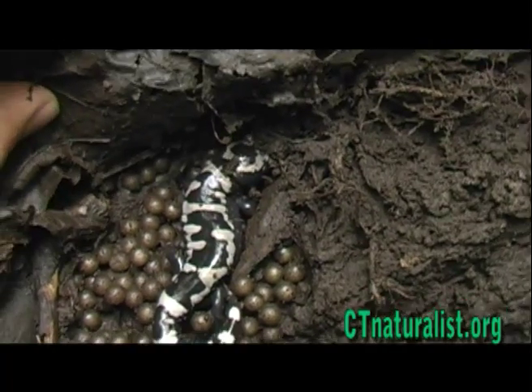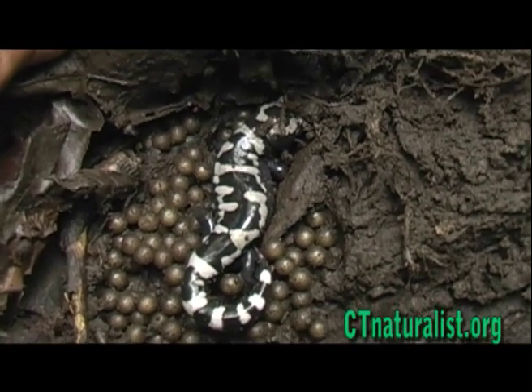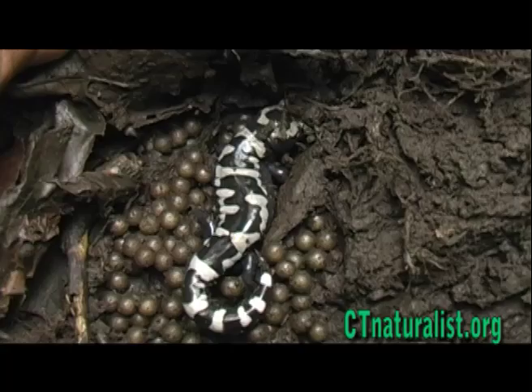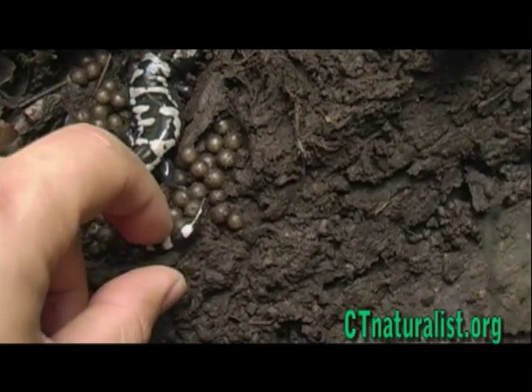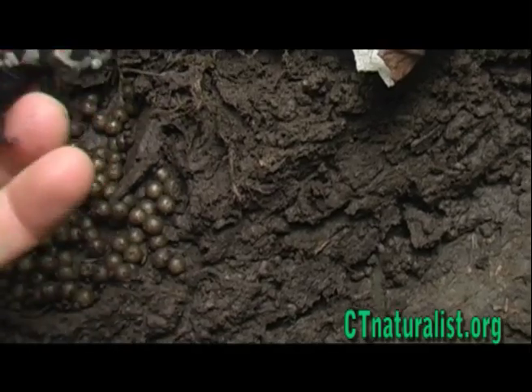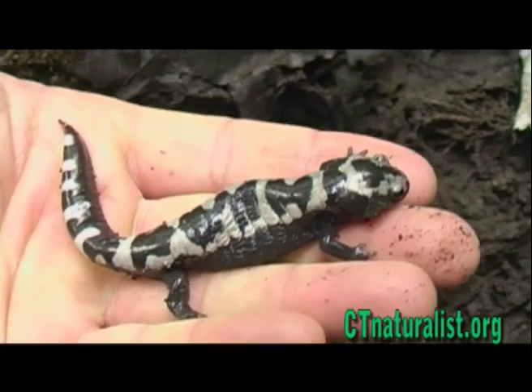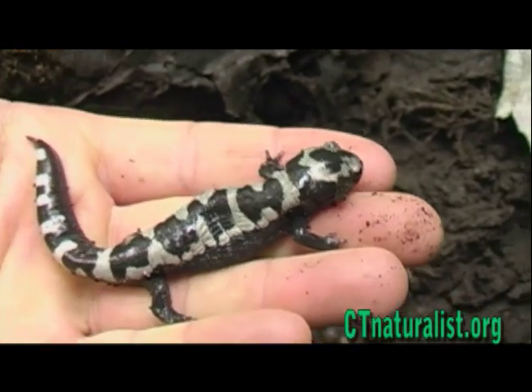I now present the marbled salamander. Although one might associate salamander activity with the springtime, the marbled salamander lives an opposite life cycle. Females lay eggs in autumn, and the larvae develop in the winter water under the ice, with no competition from other salamander species.